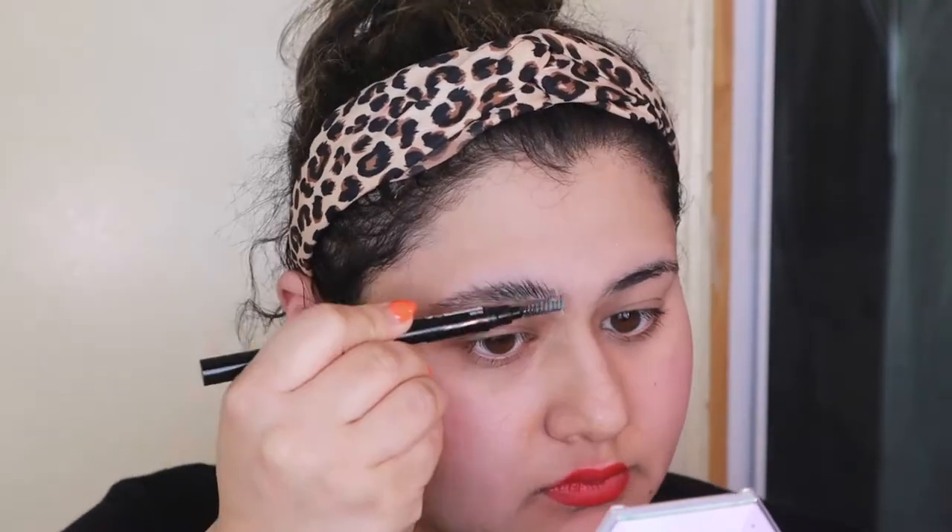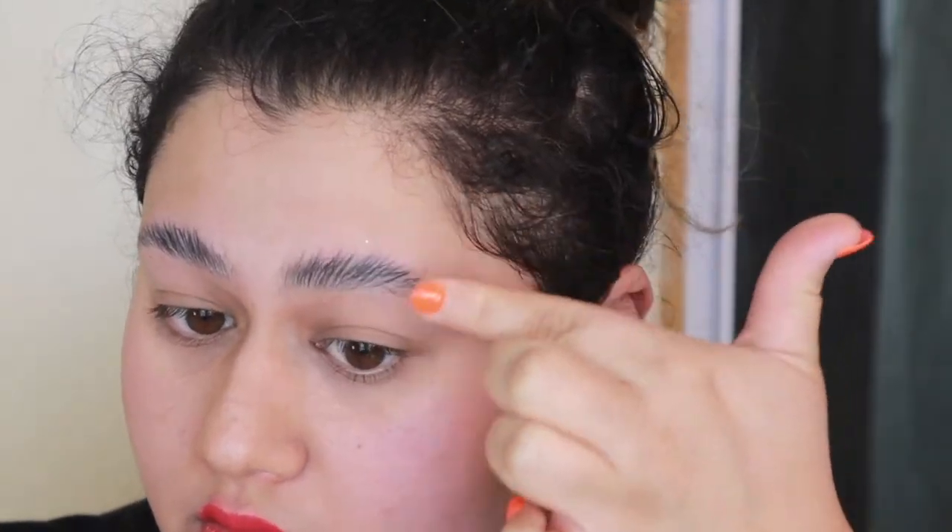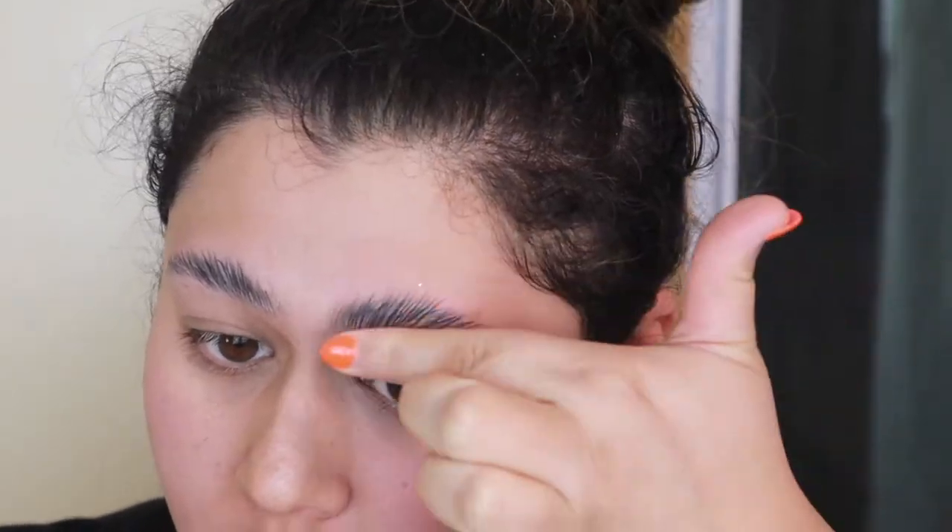I'm going to start by completely diminishing my brows. We're going to start with soap and run it through the brows, and after spooling them through with soap I'm going to wait about 10 or 15 seconds before I start pushing them into my skin, because I want them to lay really flat since I'm going to add product to them.